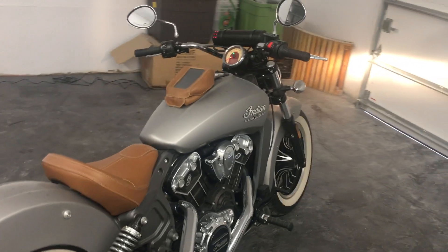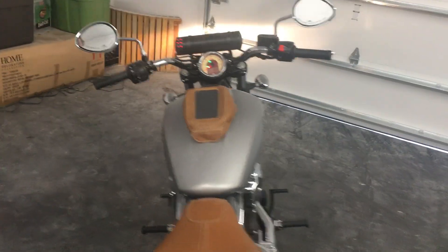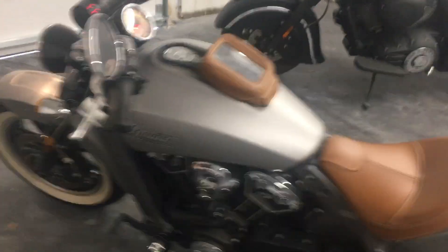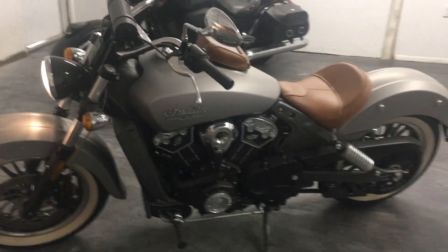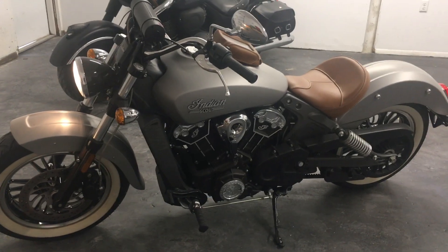Those engines are produced by Polaris. They are made specifically for these bikes, and not like previously in the early 2000s where they had S&S engines that they used.